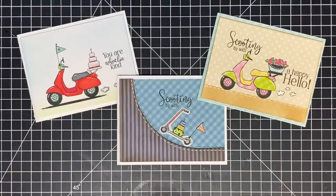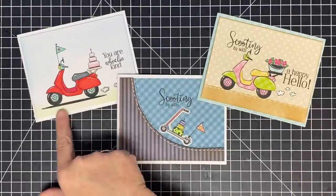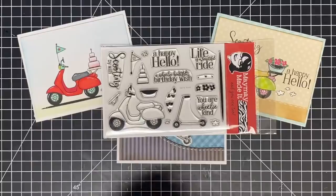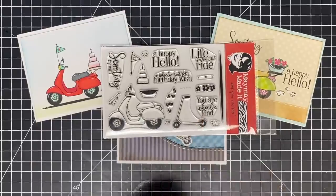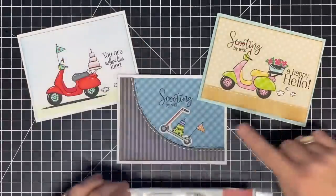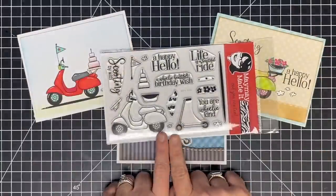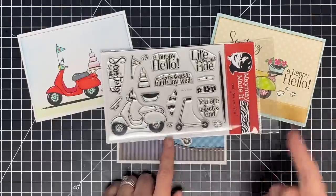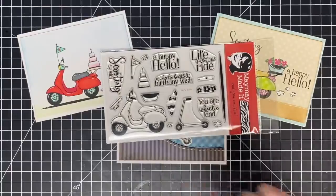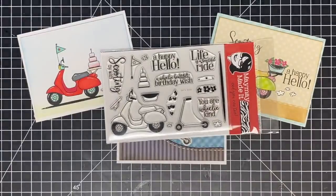There you go — go grab it! Oh, I wanted to show you that's the shadow stamp underneath it. Isn't that cute? So go grab your Let's Scoot stamp set — I just love how it turned out and I hope you guys do too. Remember, we have a giveaway every month where you can win a $50 gift card to our store. All you have to do is post a photo of any project you make with our stamp sets to our customer gallery and you're automatically entered to win. The winner from last month is in the description of this video. Thanks so much for watching guys and being a part of our club — we love having you in it. I will see you next time. Bye-bye!